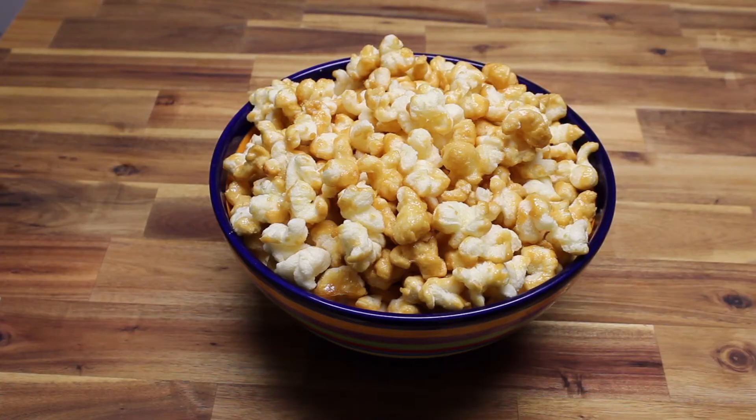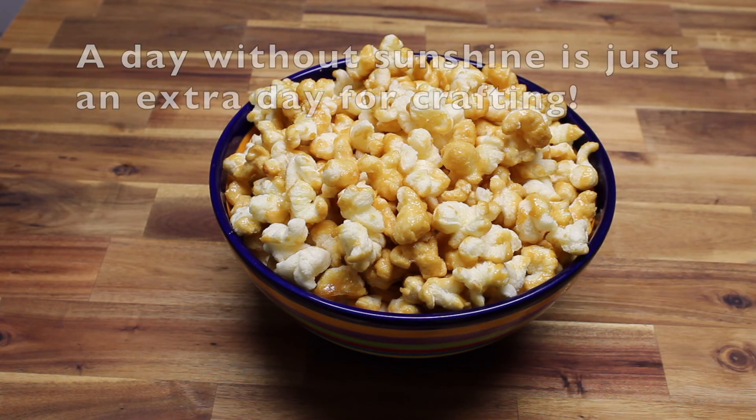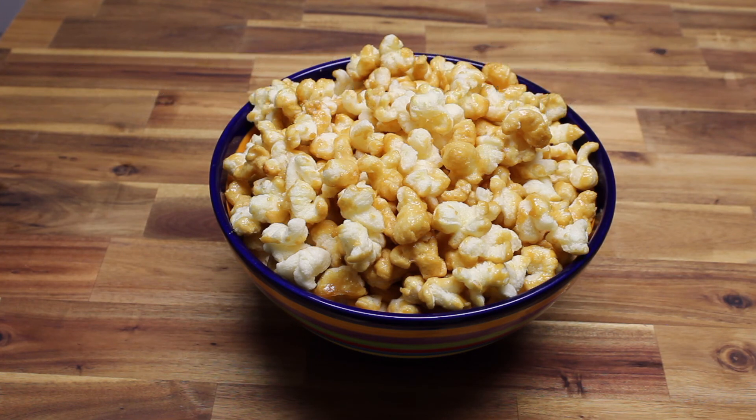I hope you will enjoy this special sweet treat. Be sure to like, comment, and subscribe to this channel. A day without sunshine is just an extra day for crafting. Enjoy!